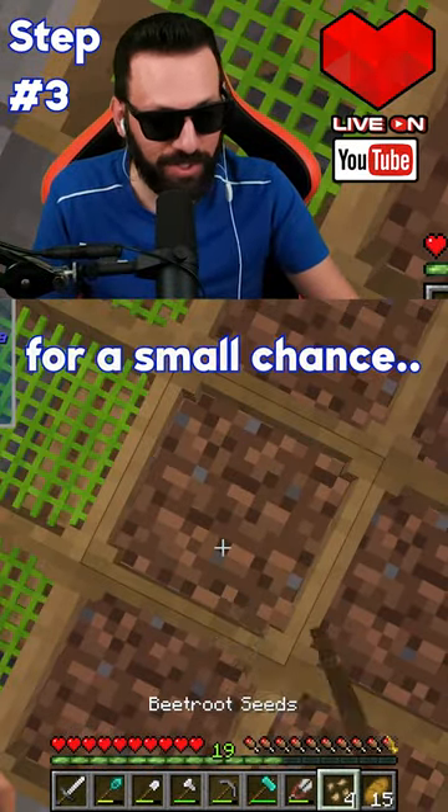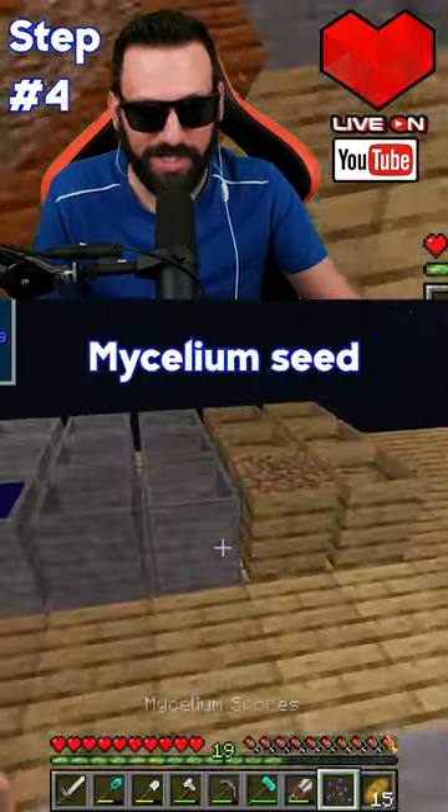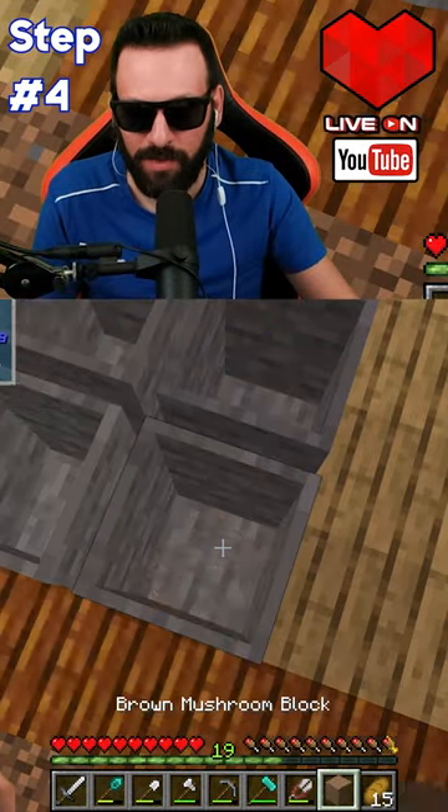For a small chance to get a special seed — we got it. Mycelium seed. Inside, what is this — the witch water gives you this.